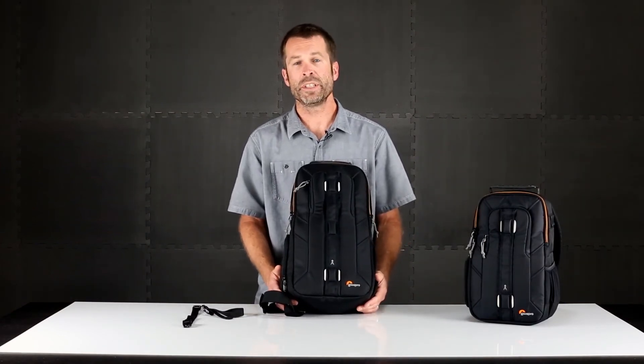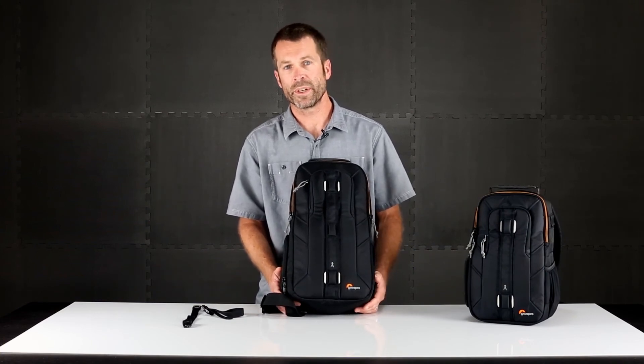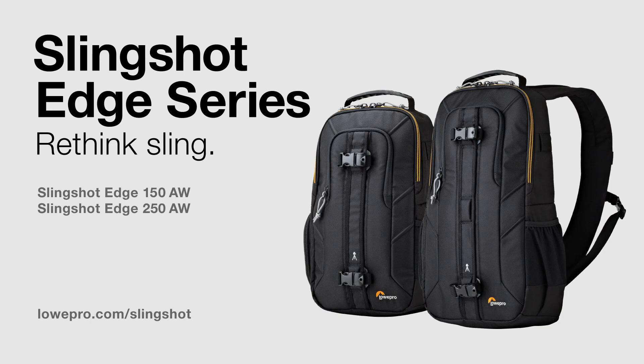So the Slingshot Edge, coming to you soon, again redefines the way photographers work with their gear. Thank you.